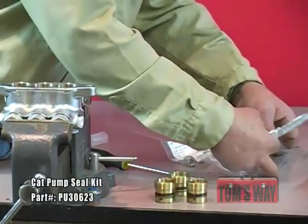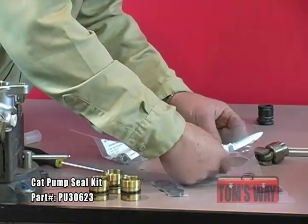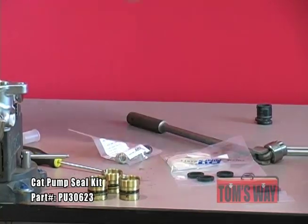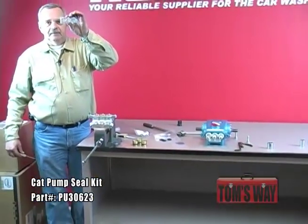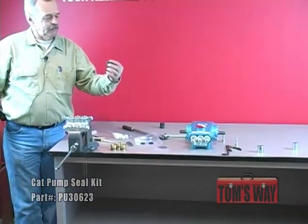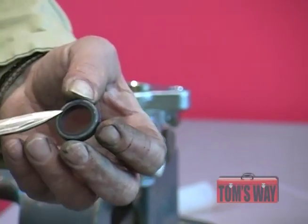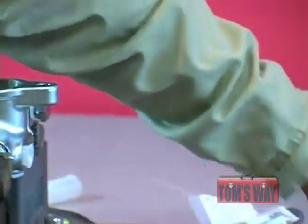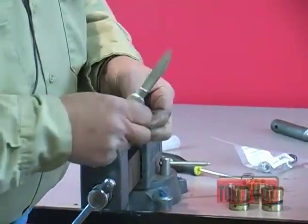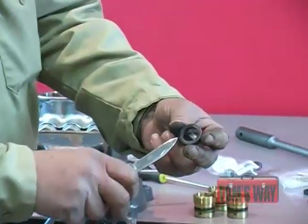There are two types of seals inside of the seal kit: a high pressure seal and a low pressure seal. The easiest way to tell which is which — the low pressure seals will come inside a packet; the high pressure seals will be loose. Another way to tell: if you look on the top of a high pressure seal, you'll see a metal ring around the outside — that makes it high pressure. On the low pressure seals, you're actually going to see the spring on the inside of the seal.